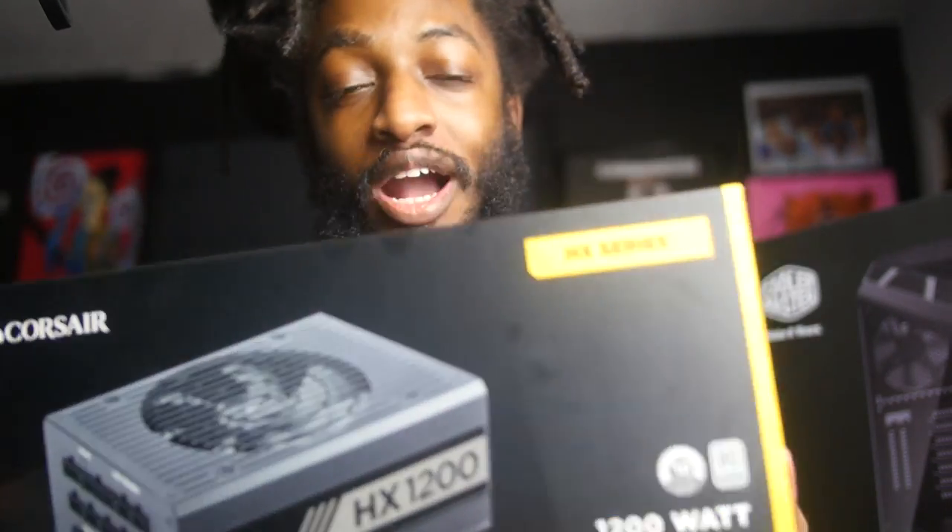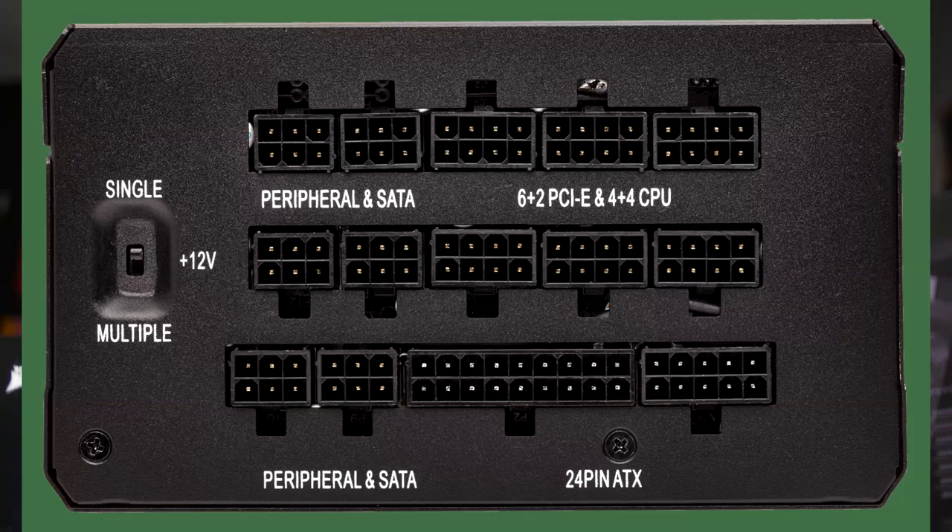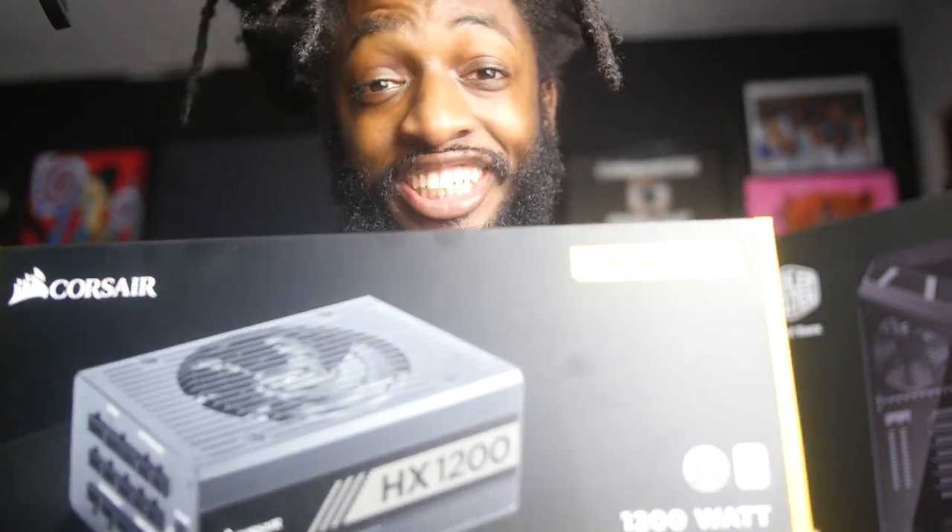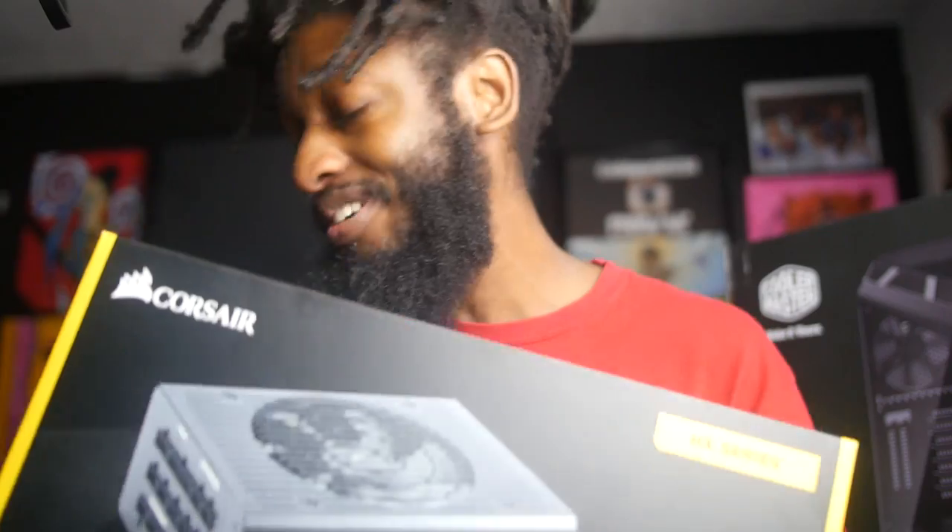For my power supply I got a 1200 watt power supply, just to make sure everything has enough energy running through all the components. With all the pieces I got, you're gonna need a good power supply, so I went ahead and went with the 1200 watt to be safe.